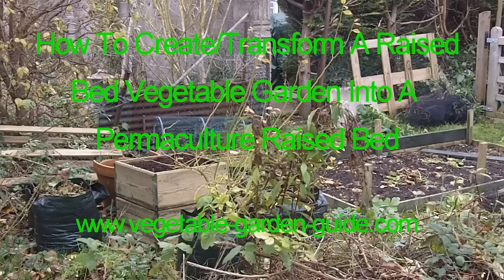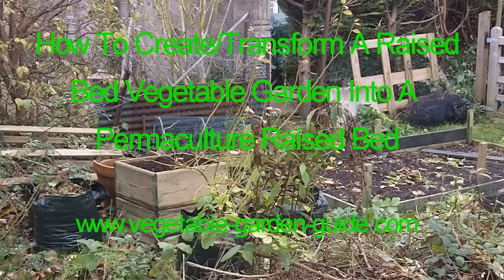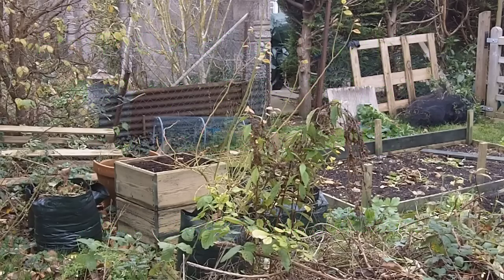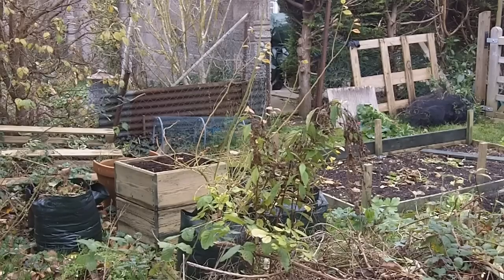Here we are on a nice cold November morning in my garden. In this video I'm going to demonstrate how I am going to raise an already raised bed a bit higher to make it a bit deeper and to make it into a sort of permaculture bed. This isn't actually my garden — it's the end of a neighbour's garden which he wasn't using and he's allowed me to put a couple of raised beds and a couple of rows of raspberries.